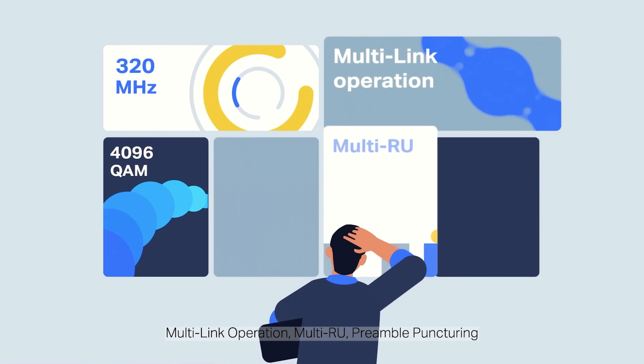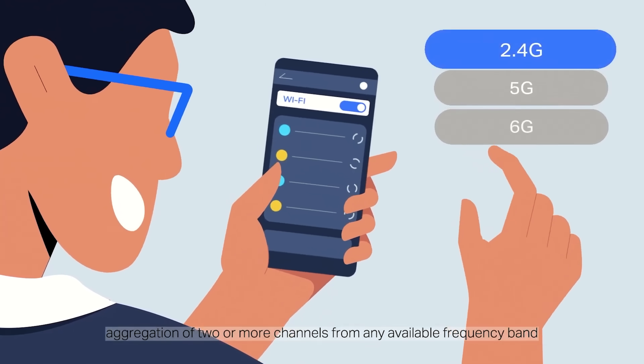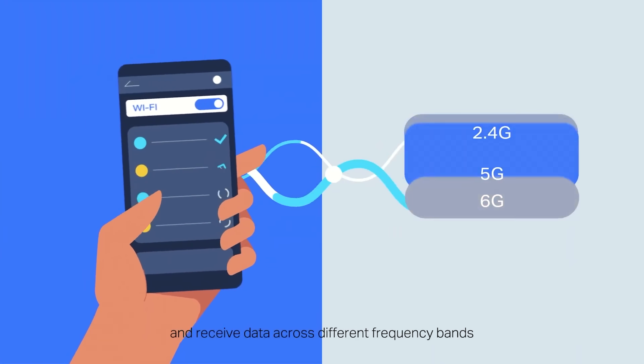Another really cool feature of Wi-Fi 7 is MLO, or multi-link operation. This allows you to use all three wireless bands — 2.4, 5, and 6 GHz — all at the same time for a single wireless device, which can improve your speed, latency, and signal strength.